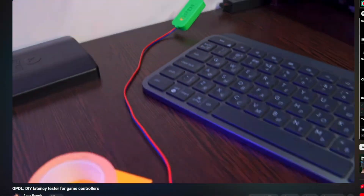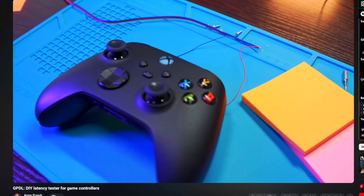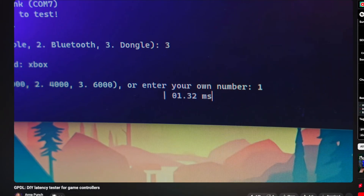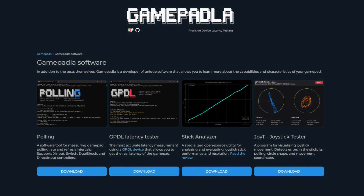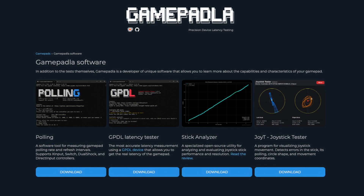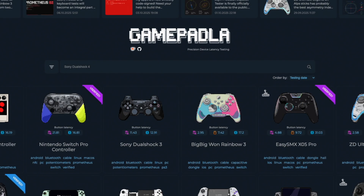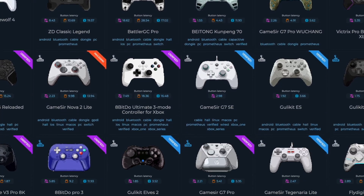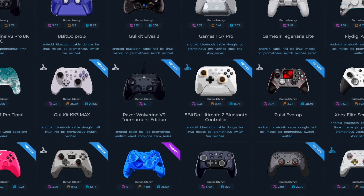Who is John Punch and why should you care? If you've ever watched a controller video with data graphs or latency charts, chances are one of his tools was used. Prometheus 82 is just his latest. He's built things like the GPDL tester, pulling rate tester, joystick tester, and of course GamepadLA — the site that aggregates user-submitted data.